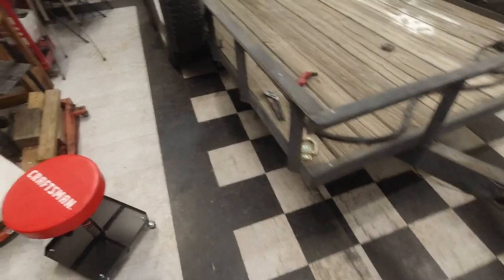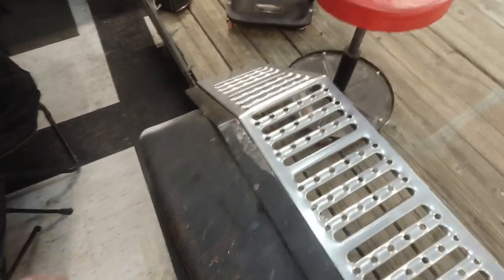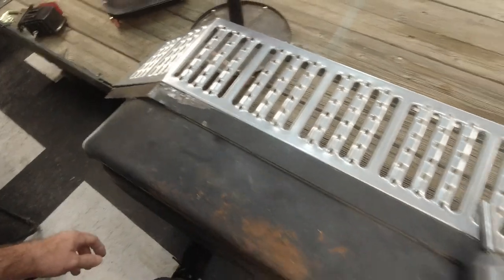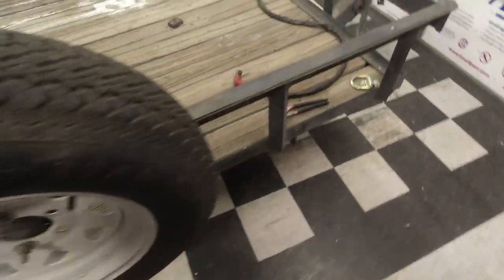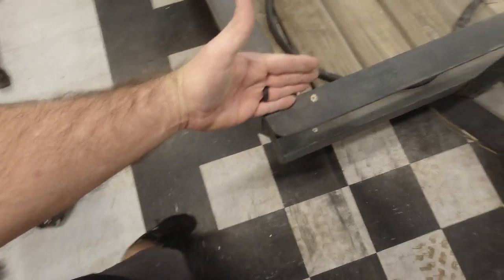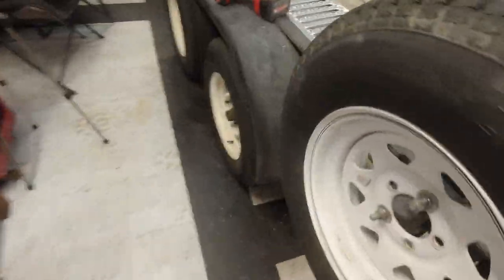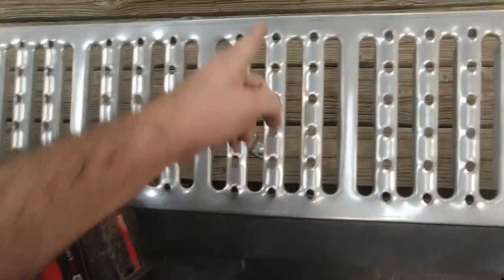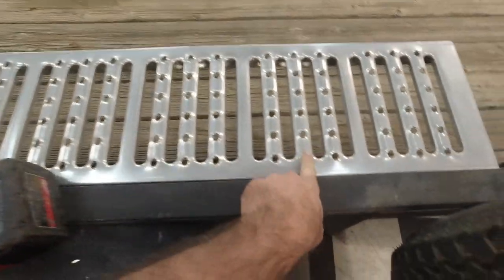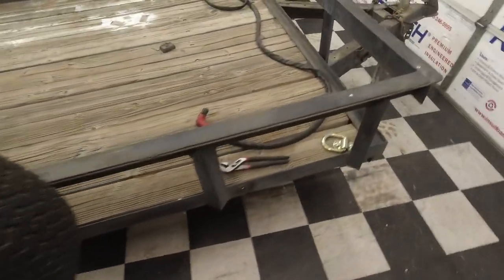We're going to continue on. This is day three — and when I say day three, we're not talking about full days of working on this, I'm talking about the third day that we worked on it, so we're only getting a couple hours here and there. Here's the plan today: get the spare tire off, get the spare tire mount off, cut this side off here all along the side of the trailer, and then right here precisely, because that's where this will fold down and the angle iron will follow the fender wheel down, just like we did over here.